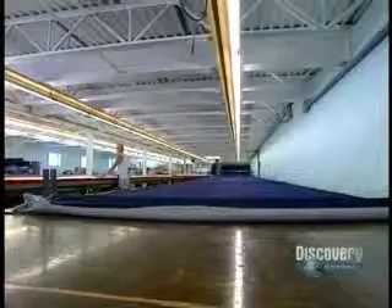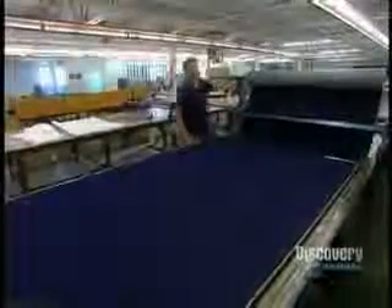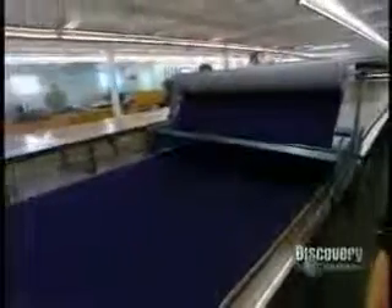Jeans are made from a highly rugged cotton called denim. This enormous roll contains 1,500 feet of fabric, from which they will produce 350 pairs of jeans. Several thicknesses of the material are unrolled on this long table. This knife can cut up to 100 thicknesses of the material at a time. By multiplying the thicknesses, they produce a whole pile of pieces with one cut.